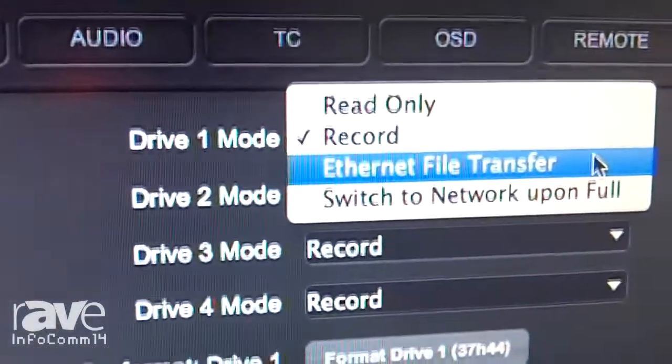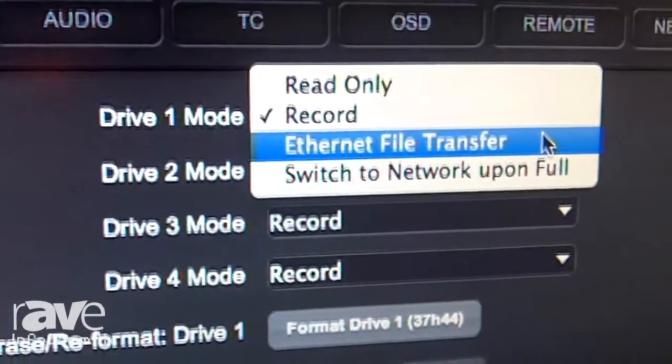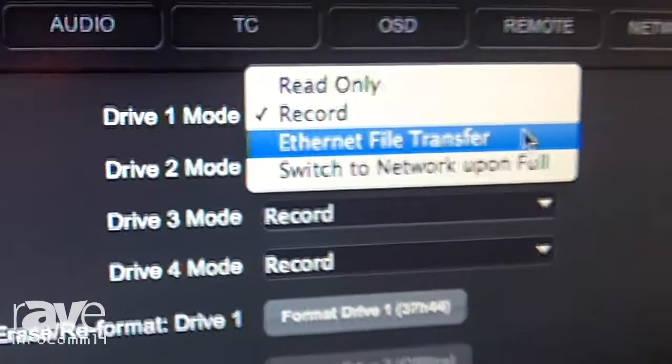At the end of a record session you can actually set one of the drives to Ethernet file transfer mode. That means you can start transferring files while three other drives are still recording.